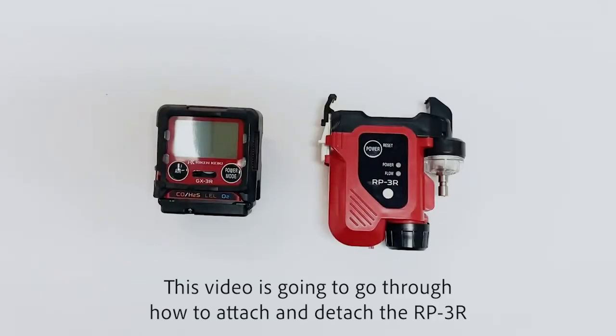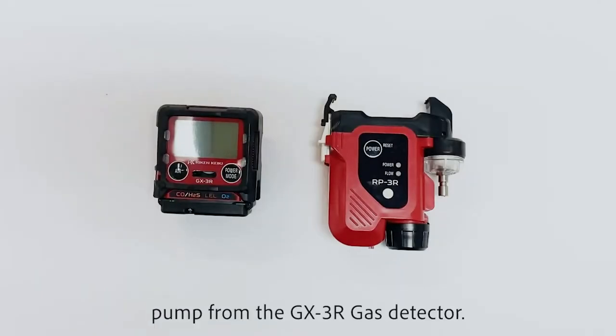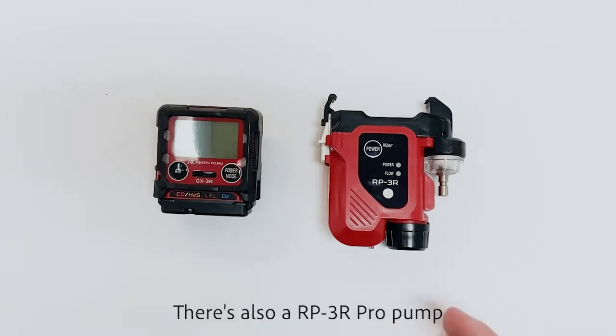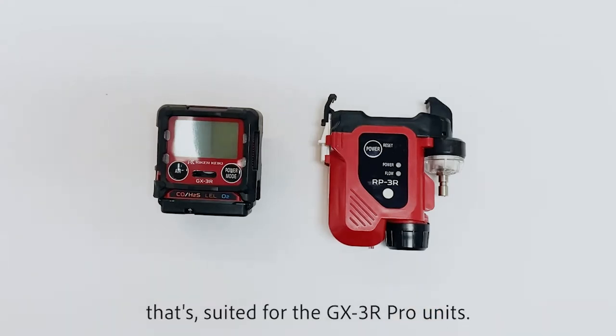This video is going to go through how to attach and detach the RP3R pump from the GX3R gas detector. There's also a RP3R Pro pump that's suited for the GX3R Pro units.